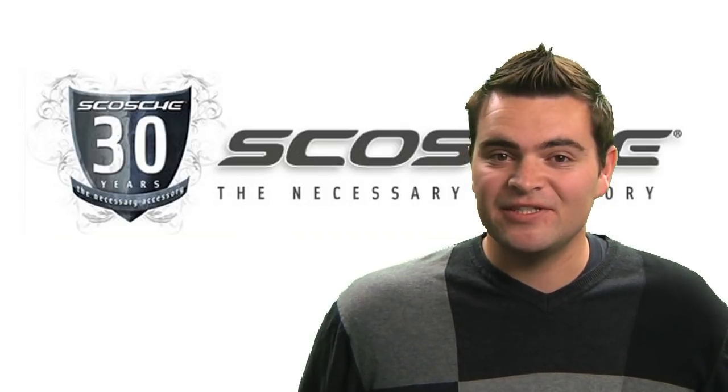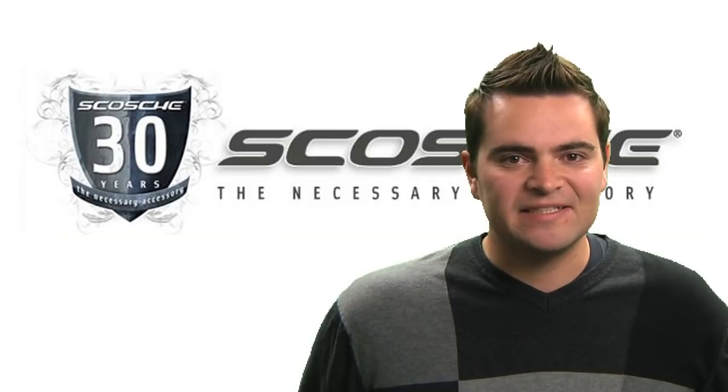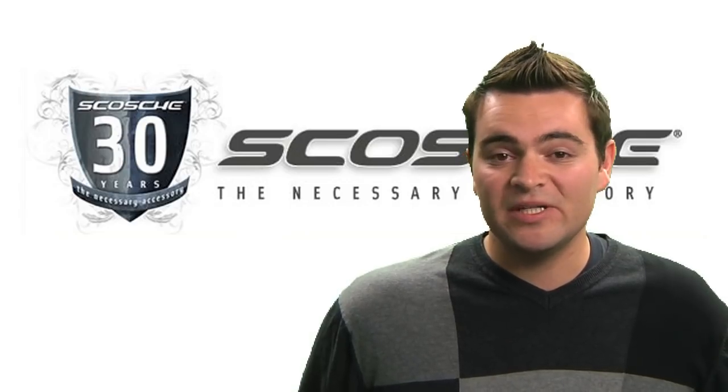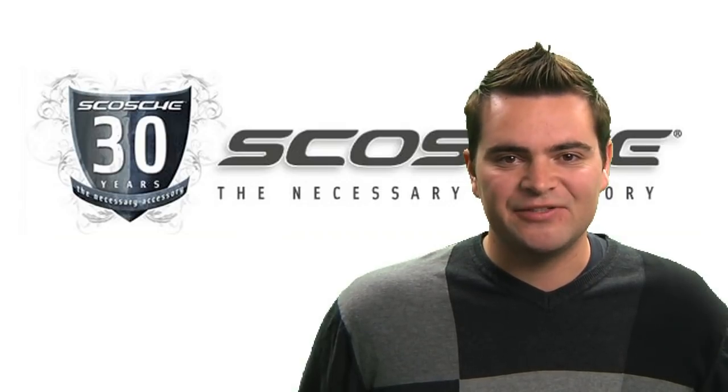Hello, Doug Broadhurst here for Scotia Industries, an award-winning innovator of iPod, iPhone, and now iPad accessories. Today we're going to show you a little bit about our Motormouth 2 Stereo, which is a Bluetooth hands-free car kit and streaming audio device.